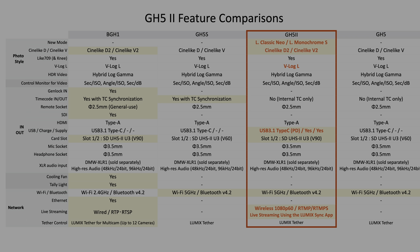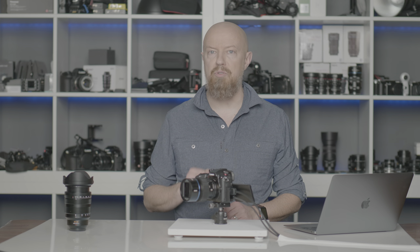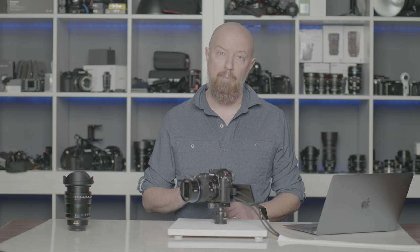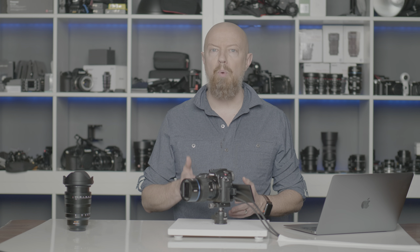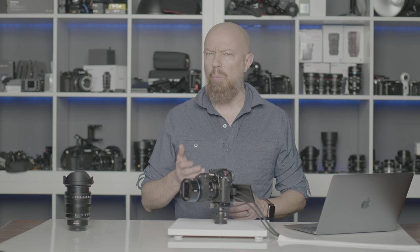Next up is a totally new feature: the ability to live stream from the camera itself. Imagine you're a wedding photographer or cinematographer and your client wants you to live stream the wedding — you can now do that with the GH5 Mark II and no additional hardware, tethering it to your phone and using the app to control it. With a future firmware update, you'll also be able to live stream over a wired connection and turn your GH5 Mark II into an IP camera using RTSP protocol, allowing a high-quality stream from the camera to anywhere else on a local network.